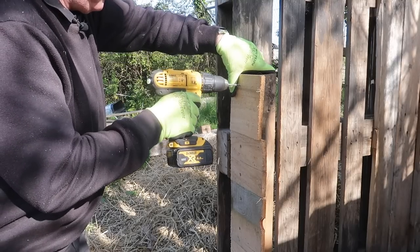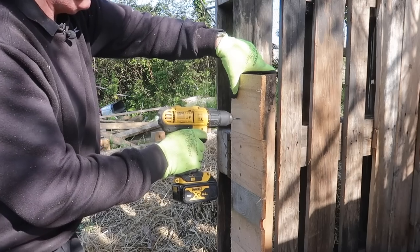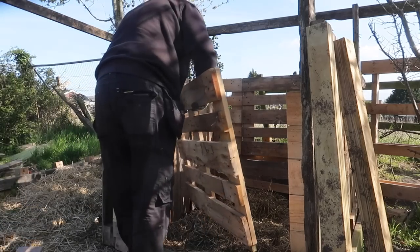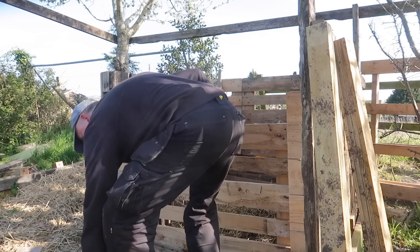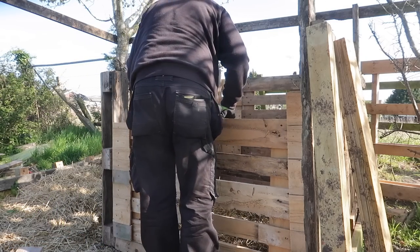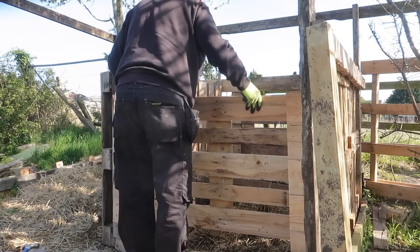The reason I made this bin the size I did is not just to contain the material I know I'm going to produce — a bigger bin actually produces more heat, which accelerates the decomposition process. So as long as I can find enough material to fill this bin, the whole composting process will be faster and more successful.